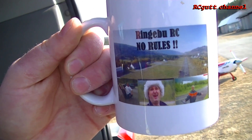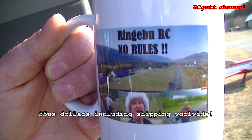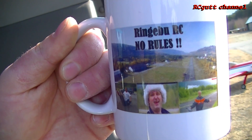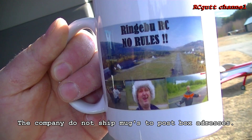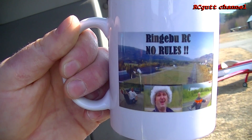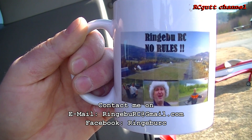You can now send me an email or contact me on Facebook if you want to buy one of these. It's gonna be 35 US dollars inclusive shipping, worldwide. 35 dollars and you get this coffee cup. Remember, you have to give me a postal address — I cannot use post boxes, the company doesn't ship to post boxes. You have to have a house address. Then you can pay me on PayPal. Contact me on YouTube, Facebook, or email — you can see the details below. And we make a deal. Ringebo RC coffee mug.